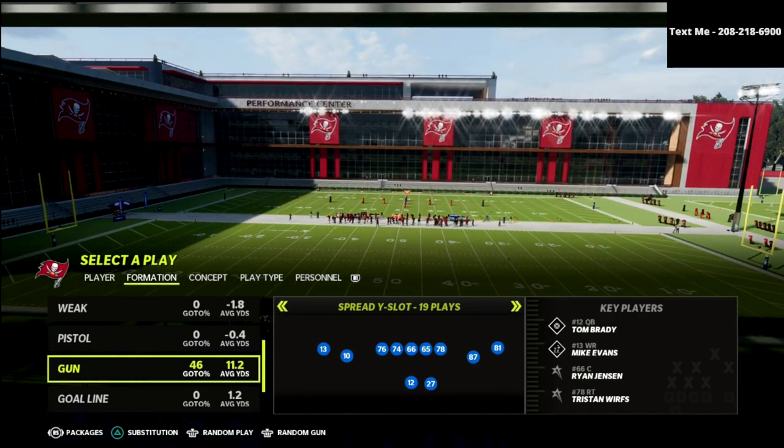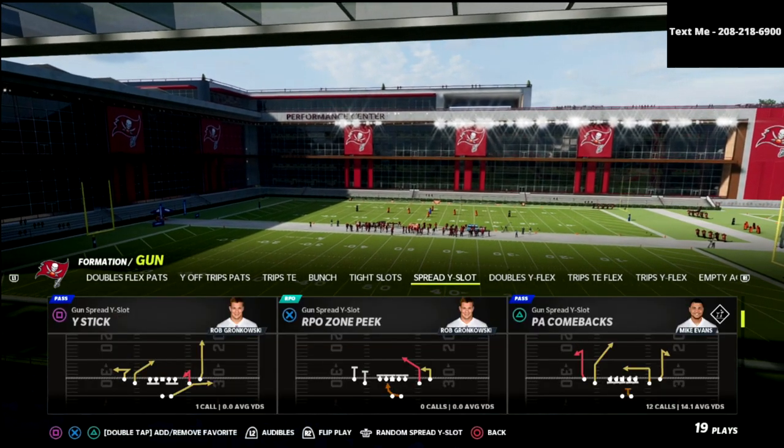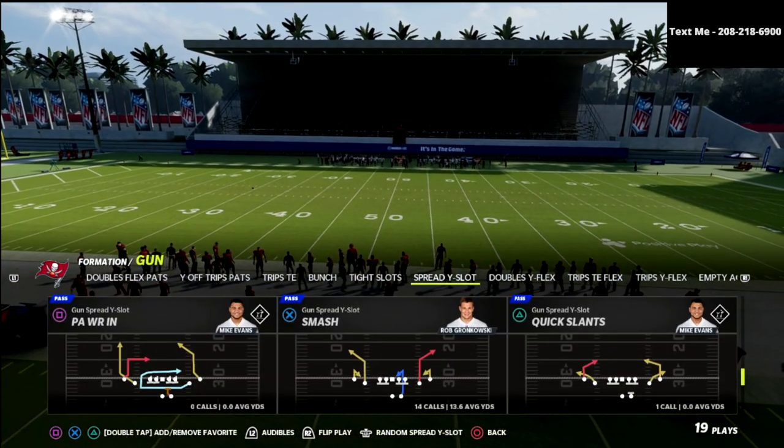Today we're talking about cover 4 palms out of the nickel normal, which can be found in the San Francisco 49ers playbook.